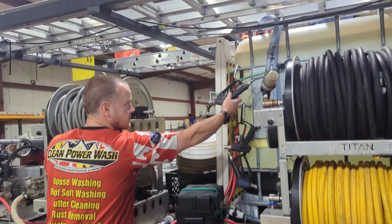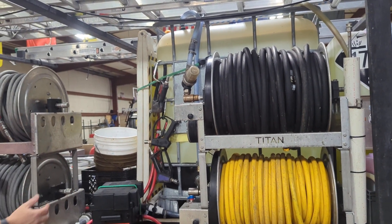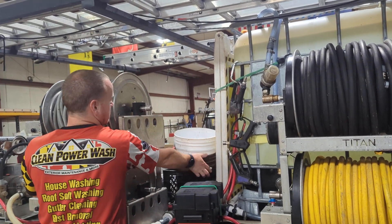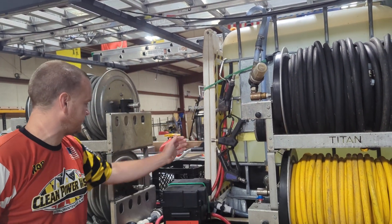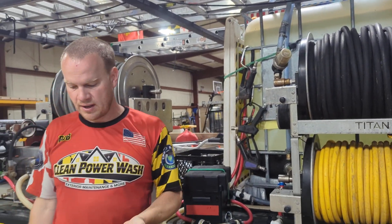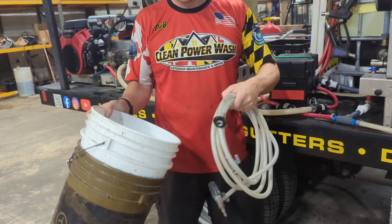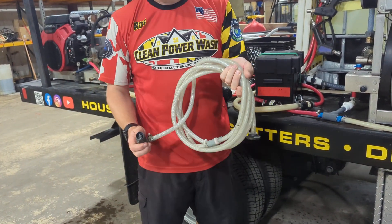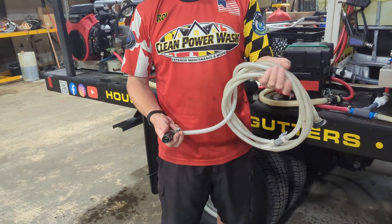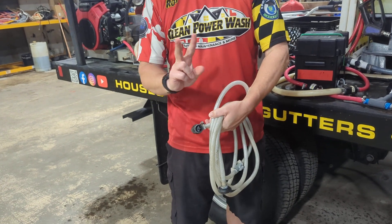These are the pressure washer guns — they're all quick-connected up here. Three carabiners, three guns. You've got your five-gallon buckets here. Underneath is this thing called an X-Jet — it's a way to pull soap or bleach straight through there, comes out this end. You can adjust your spray pattern: if it's open it's basically going to shoot a straight stream, and when you close it down it fans out.